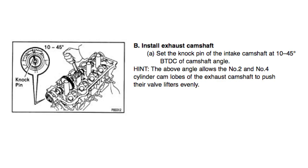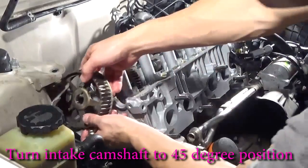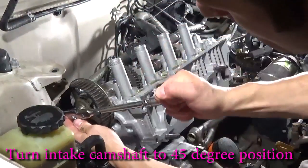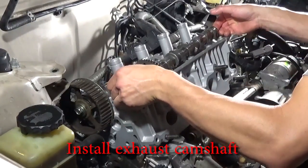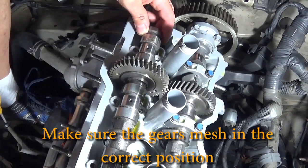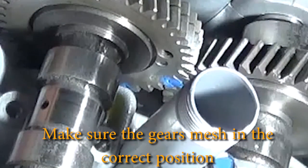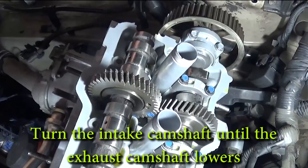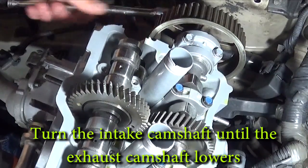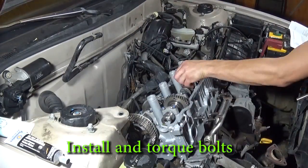Next up, we need to install the exhaust camshaft. I'm going to start by rotating the intake camshaft 45 degrees. Install the exhaust camshaft and use the marks on the gears to make sure they mesh correctly. Turn the intake camshaft until the exhaust camshaft sits as low as possible in its journals. Now I can install the caps — remember to torque these to 14 foot-pounds of torque. Verify the gears mesh by rotating one revolution.